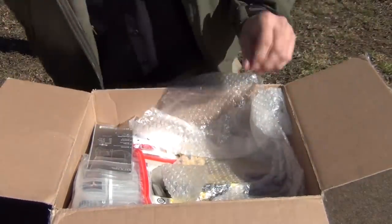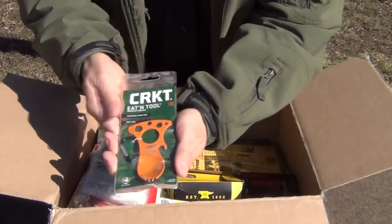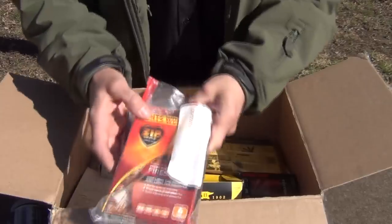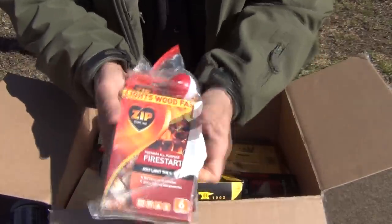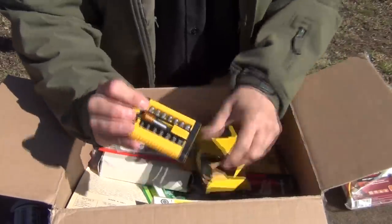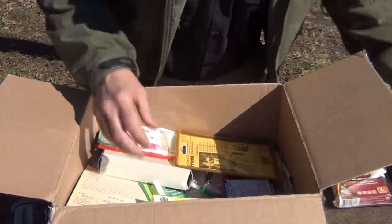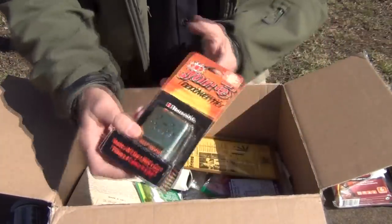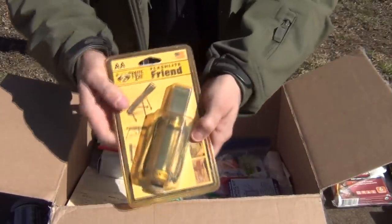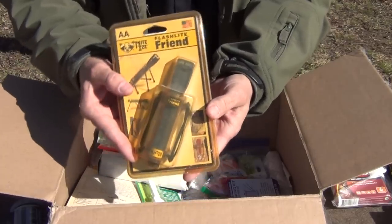Down at the bottom there, we've got a CRKT Eaton tool. Some fire starters and a bobber. Buck knives. This is a little tool with a bunch of bits. Here's another small Tekton tool with some more bits. It's a flameless hand warmer. And a Night Eyes flashlight — you can attach it to a cord and hold it in place.